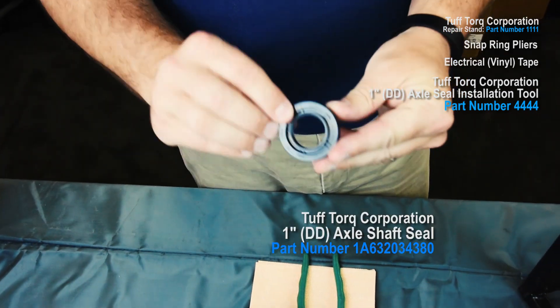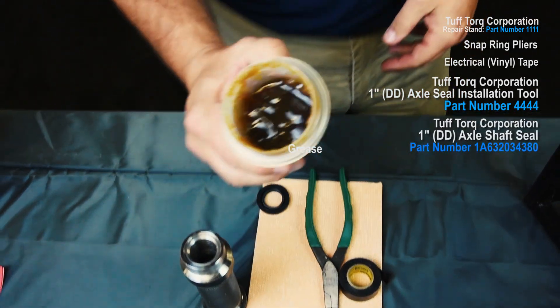Additional materials needed are the Tough Torque 1 inch axle shaft seal and grease.